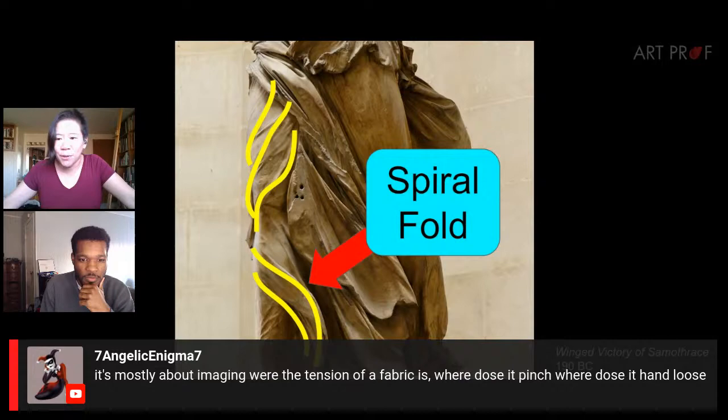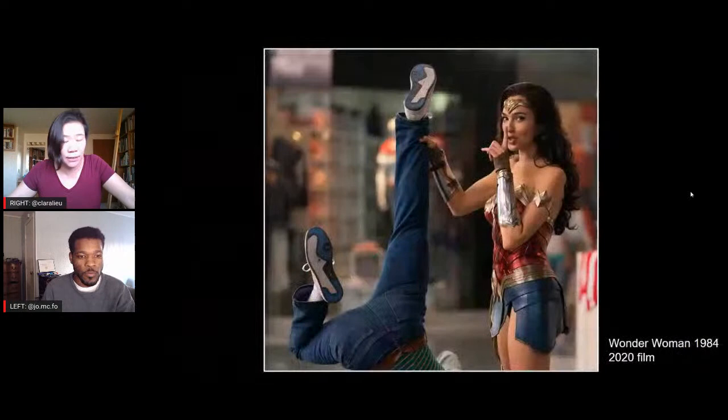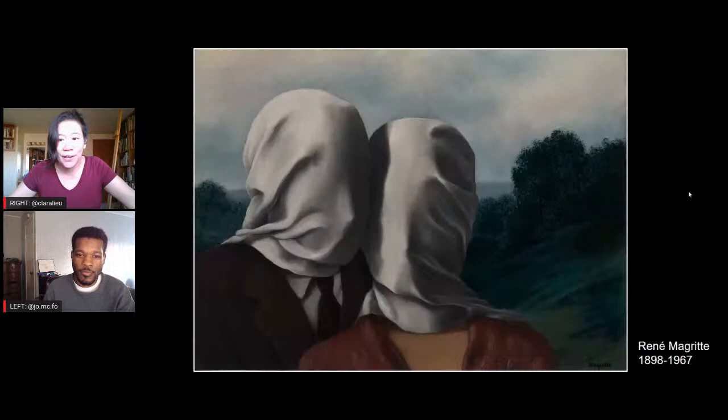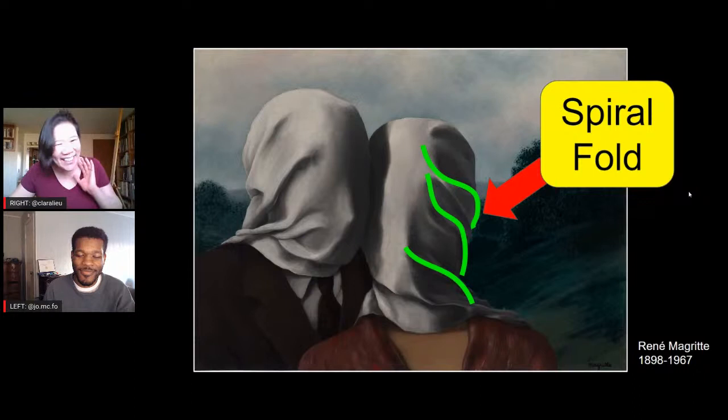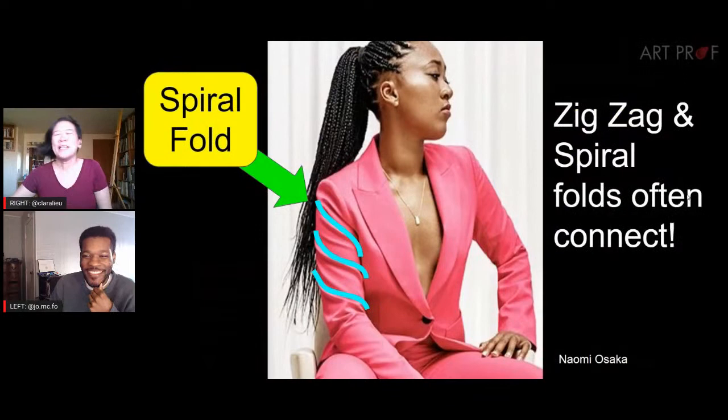A viewer says it's mostly about imagining where the tension of a fabric is — where does it pinch and where does it hang loose? Yes, absolutely. Depending on the fabric — if you have silk, there's often not a lot of tension. With jeans, it's a much stiffer fabric, so the folds are easier to notice. You could also have it on the head, which creates a different feeling altogether.